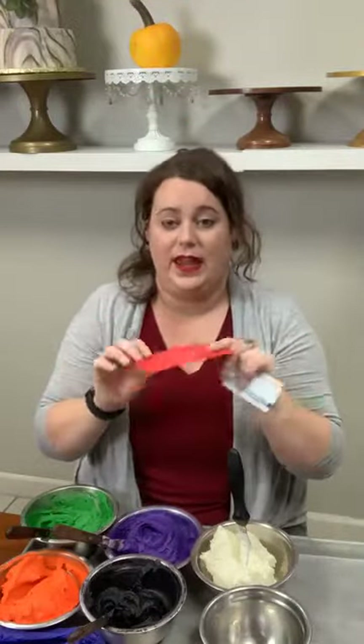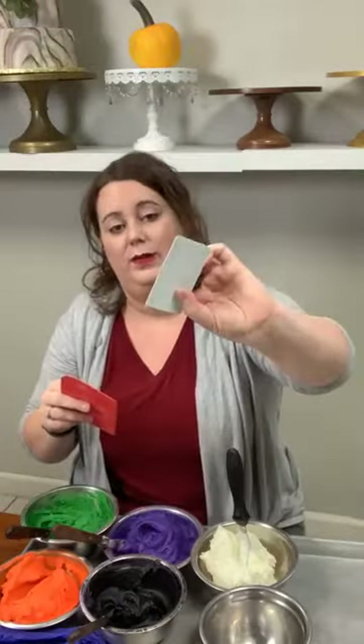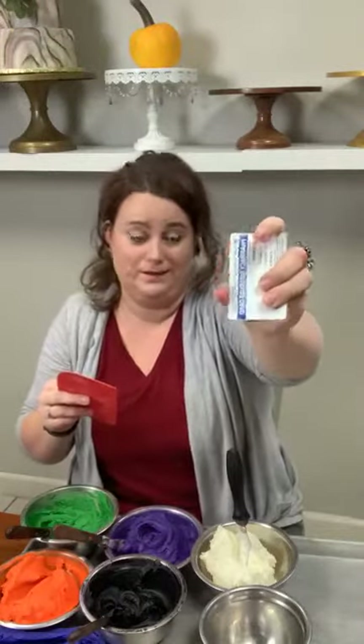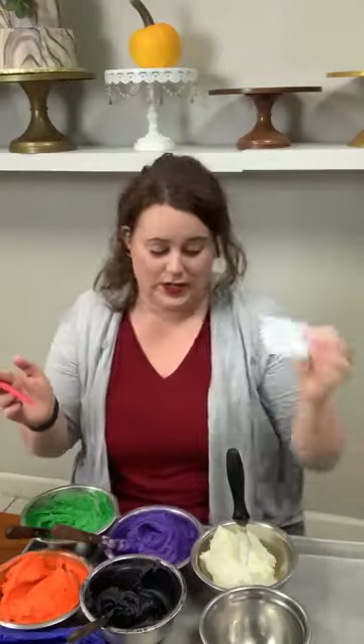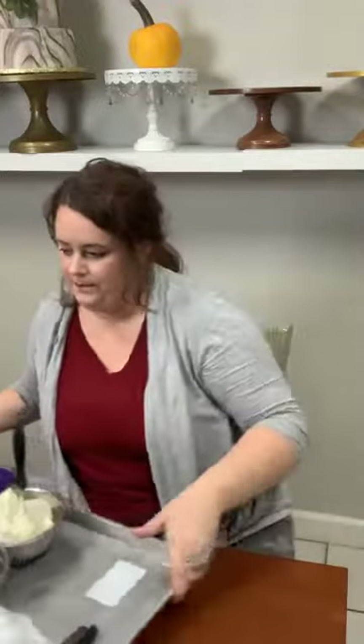I've got my round spatulas and my pointy spatulas so you can see the difference. I've got a bowl scraper — this is what I use, it's flexible and pliable, I love it when I'm smoothing the sides of my cake. And then I've got a little credit card — a pharmacy discount card — great for detail work. Anytime you get these in the mail, just throw them in the dishwasher, sanitize, and they are an amazing cake decorating tool. I've got my standing bucket and my turntable.